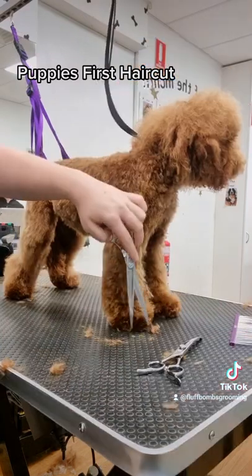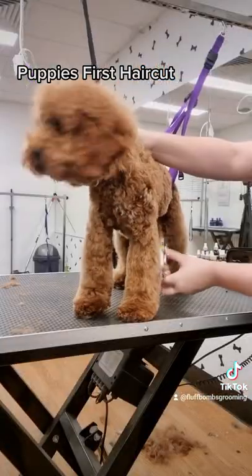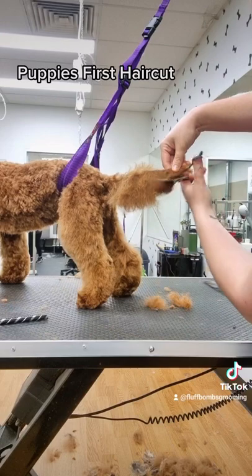I trim around her feet and round them off. I trim the tail.